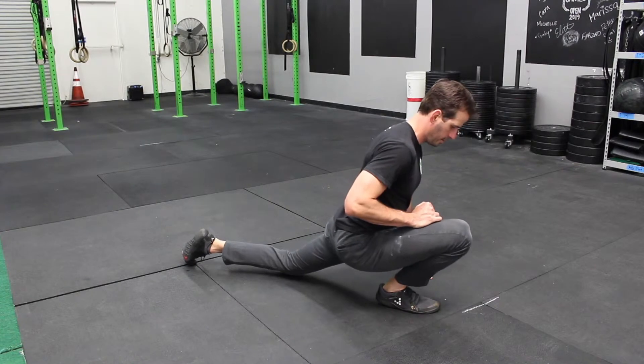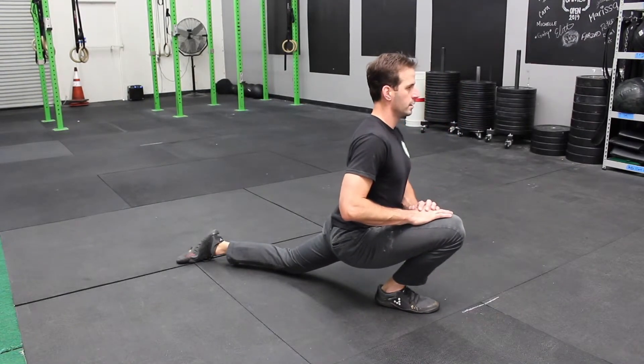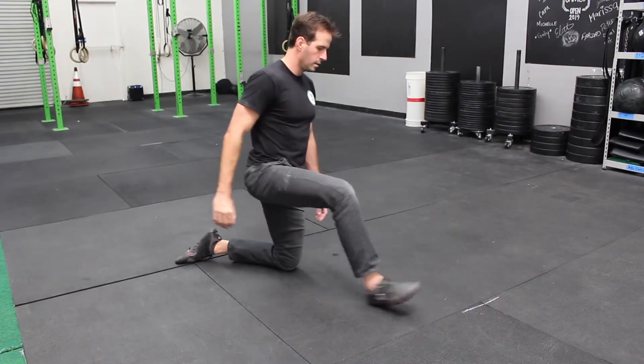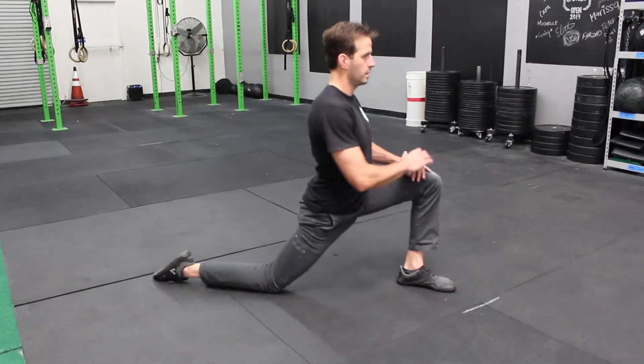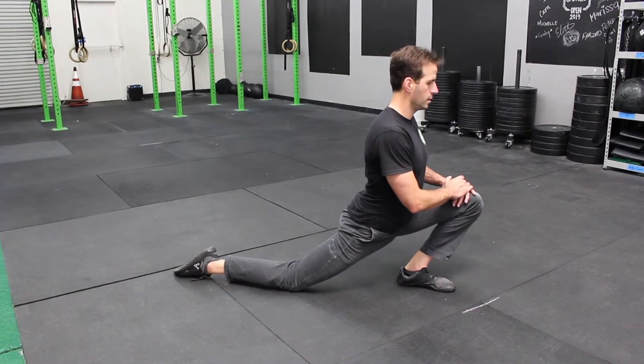All right, that's it for the movements. Now onto the static stretches. First one is the static ankle stretch. The key here is to make sure the knee is reaching over the toes. You hold it for one minute on one side and then you switch. Here you see me pressing that knee forward — that's to get the ankle.